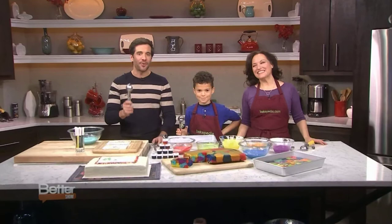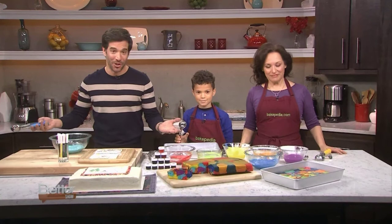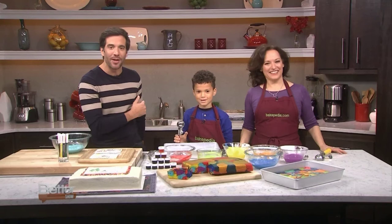With the holiday school break coming up, you might be scrambling for ways to keep your kids busy and entertained. Here's an idea — send them to the kitchen! DayDay Wilson from Bakeopedia.com is here with her assistant Kian, and he's going to show us some interesting things we can do with the entire family.